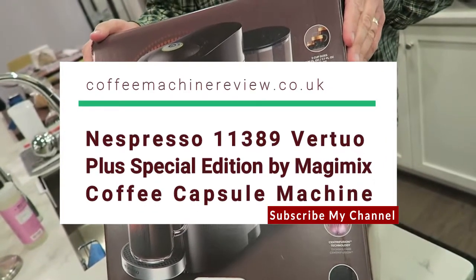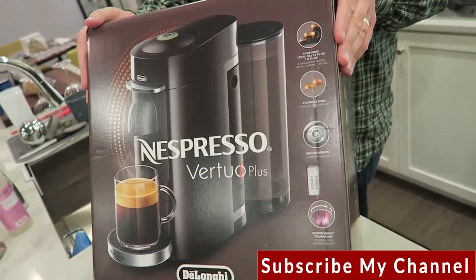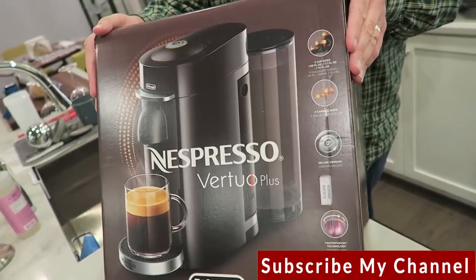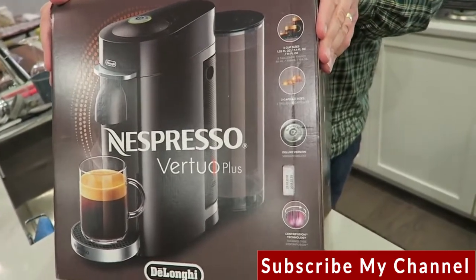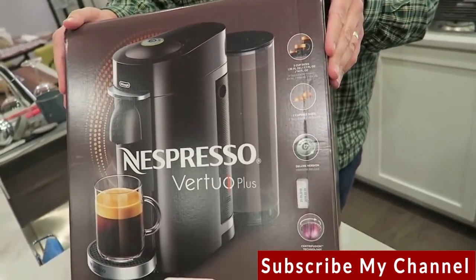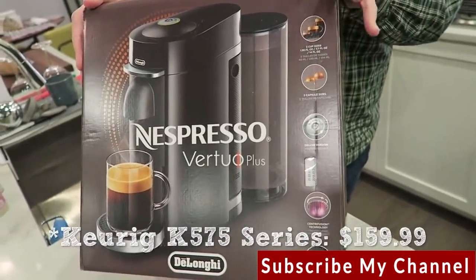We got this for around $159, maybe $169. They're as cheap as $129 depending on the model and color. That's not chump change, but people used to pay that much or more for Keurigs, which is not going to be the same coffee experience as this.